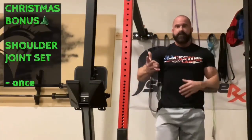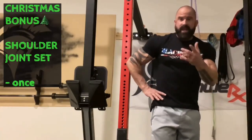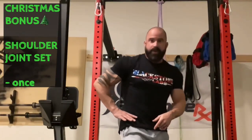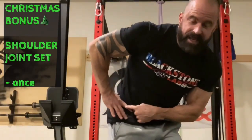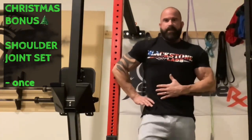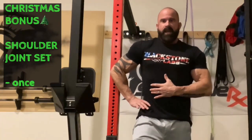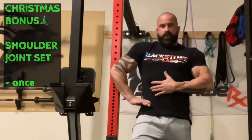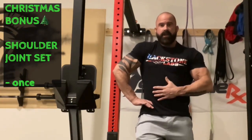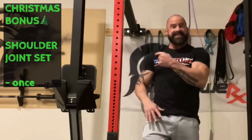Christmas bonus — we're going to stand and I'll show you how to set your shoulder. Place your hand on your hip, rest your elbow against the rig, stand nice and tall. Let the shoulder come forward, then push back with the elbow — that sound was my shoulder. You've just set your shoulder.